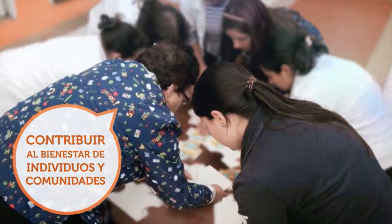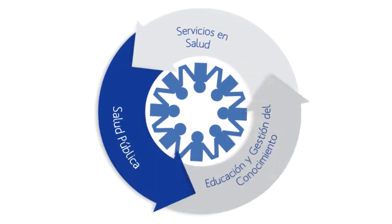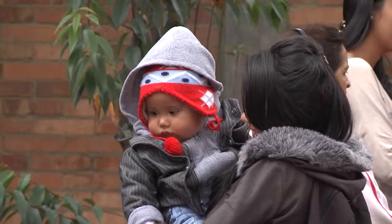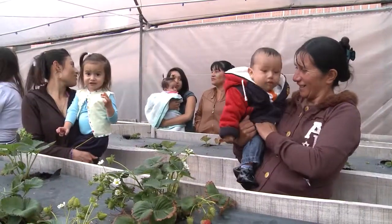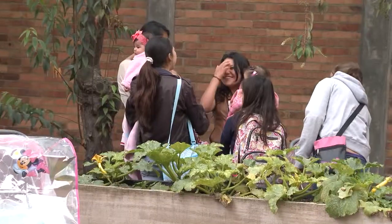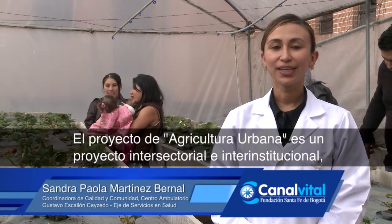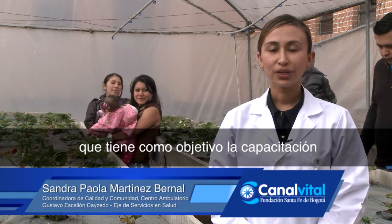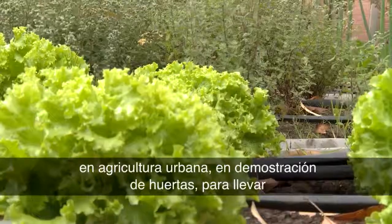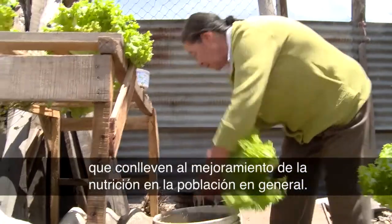Thank you very much. The urban agriculture project is an intersectoral and institutional project that has the goal of engaging people from different population groups in urban agriculture and demonstration of trees, to lead to an escalated production of fruits and vegetables that improves nutrition in the population in general.